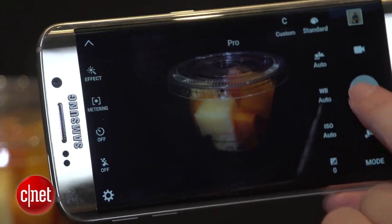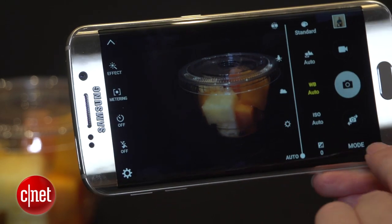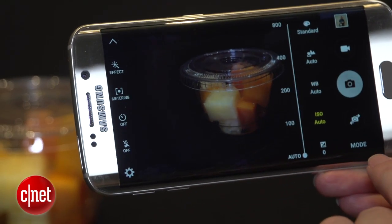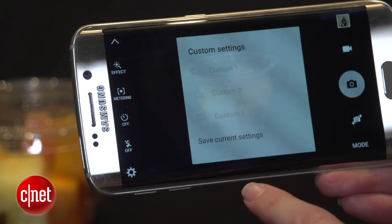Pro mode gives you the option to adjust things like filters, white balance, macro and other scene shots, your ISO, and even to set a custom mode to save all of your settings that you want.